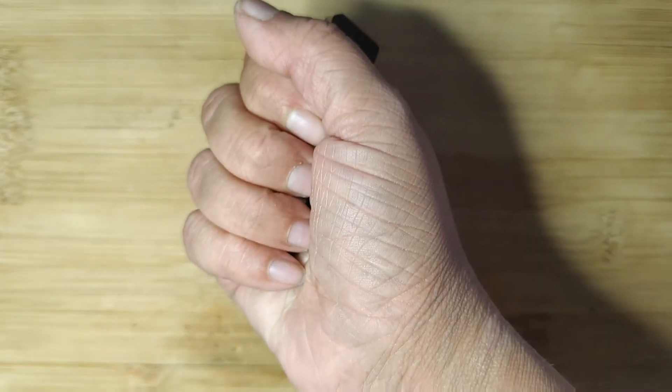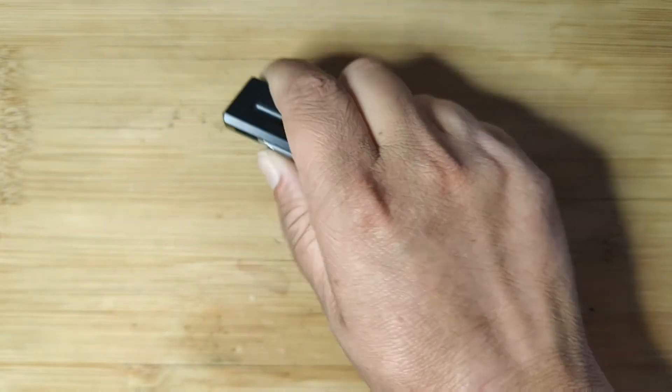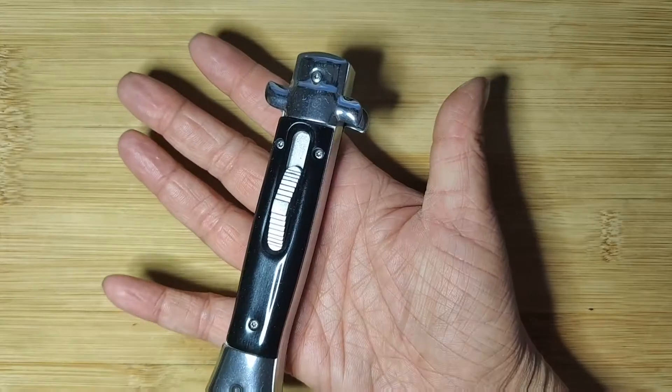Now this mini OTF — of course it fits in my hand, it's a mini. It's going to fit in any hand that's bigger than mine as well. This one's easy to use because it is smaller. So whether your hands are small or big, you're good with a mini.